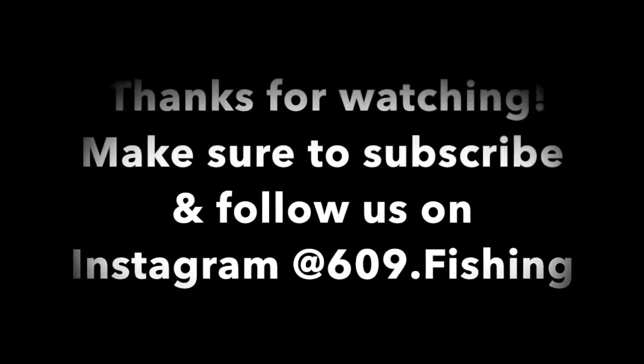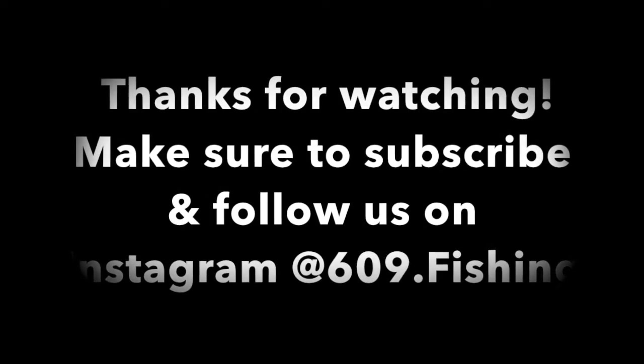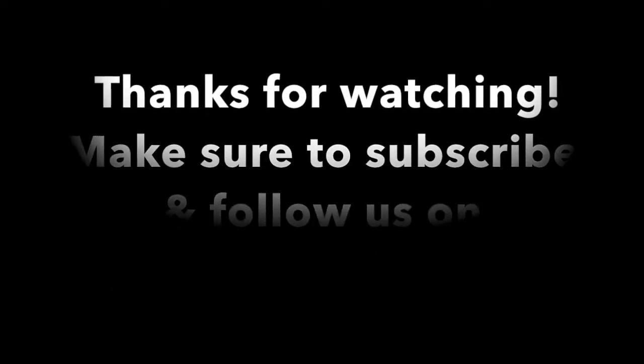Well, unfortunately, that's all the time I have tonight. I hope you guys did enjoy this video. If so, throw a comment down below. If you're not a subscriber to the page, please subscribe. All right, see you next time.